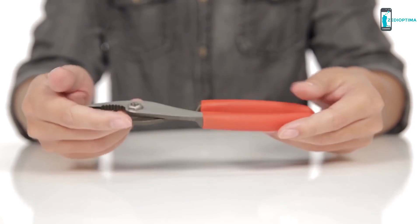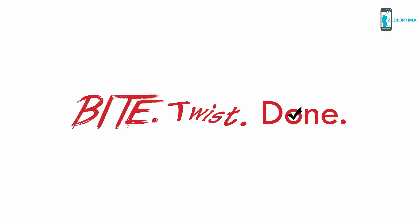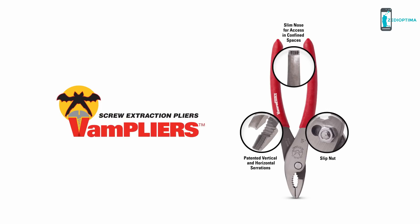Manufactured in Japan, Vampires are made of high-quality carbon steel. Just bite, twist and done. Pick yours up today!